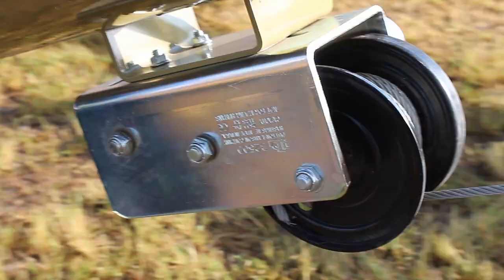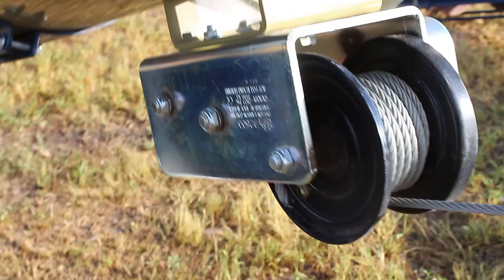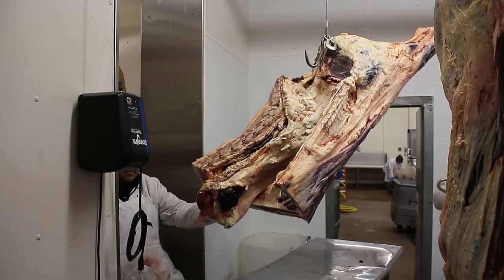No matter what type or model of winch you have, be sure you correctly orient the cable or strap on its reel to ensure safe operation.